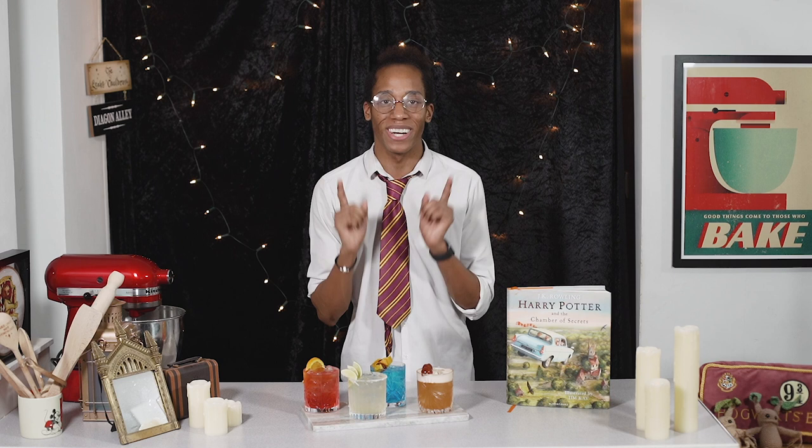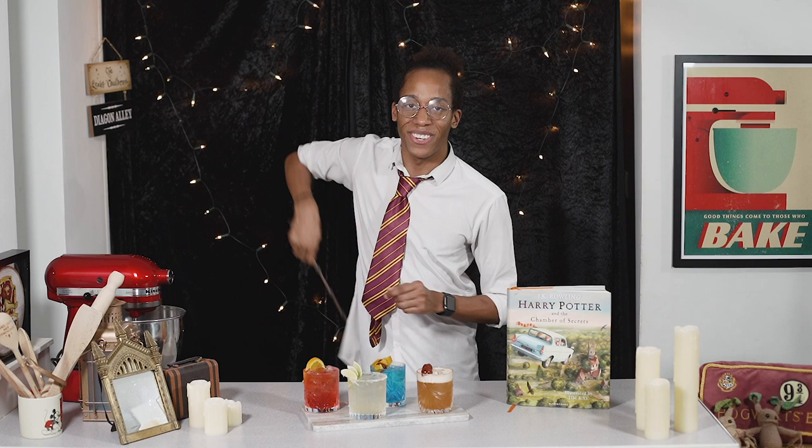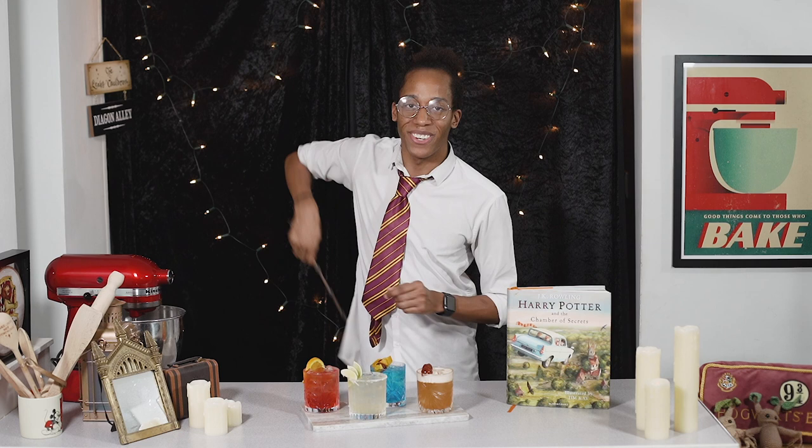That's all for now, but if you want to see more from my Harry Potter kitchen, make sure you hit that subscribe button and click on the notification bell so you get an alert every Monday when there is a brand new recipe. That's all for this week but I'll see you on Monday. Cheers! Oh, being bad never tasted so good.